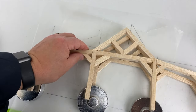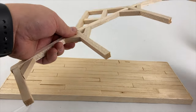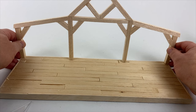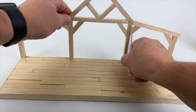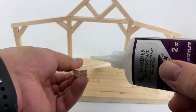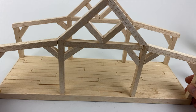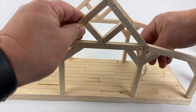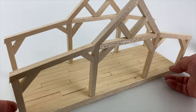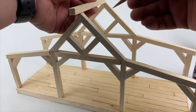Here I've created a second side as an exact duplicate. Now we're going to raise the walls, adding some glue on the ends of each timber and then using the square to set it on the base. And we're going to glue the second wall, and this is really starting to look like something.